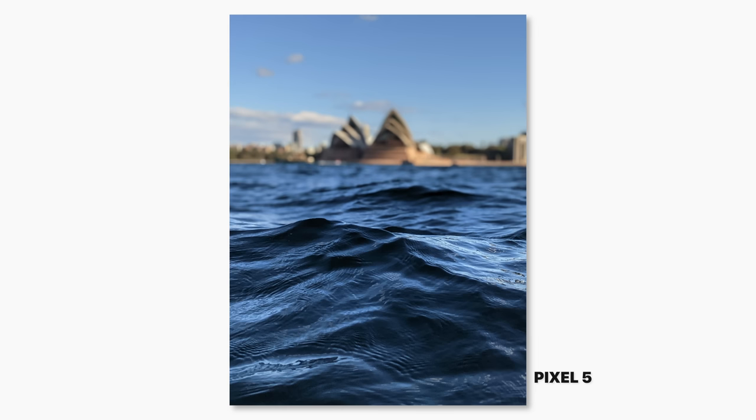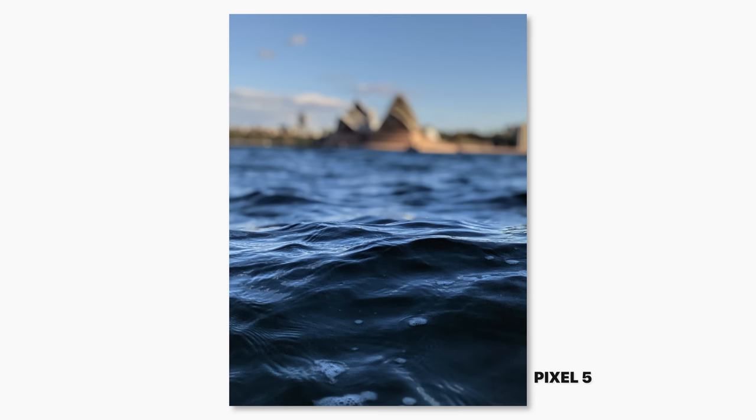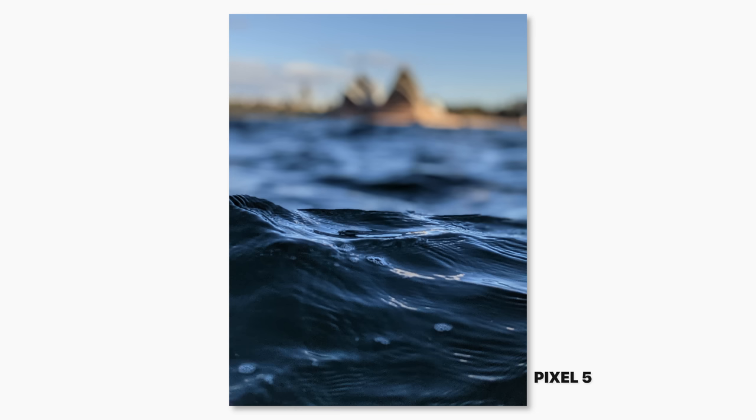I accidentally took these photos in portrait mode, which I didn't even know you could do without a human subject, but they look pretty cool. If you look really closely you can tell where Google's trying to simulate the depth of field, but generally they look pretty good.